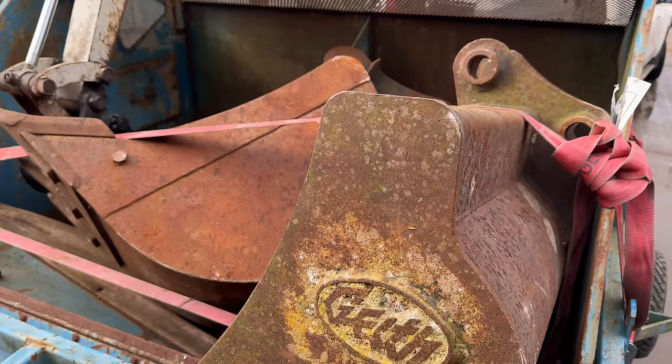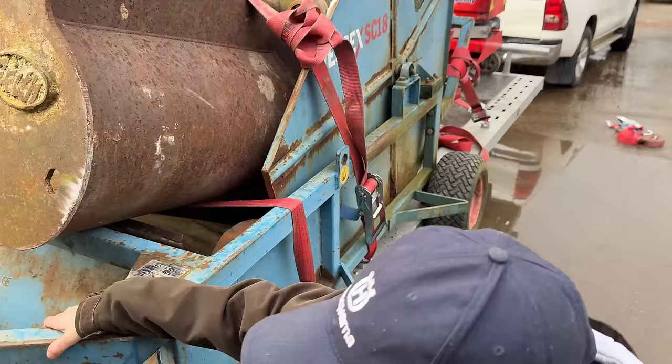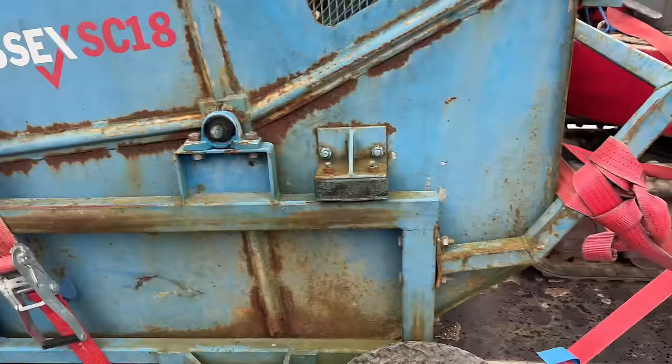Richard's strapping has got knots everywhere. At least he uses up his straps, I suppose. It's on there — it didn't go anywhere, it got home didn't it.